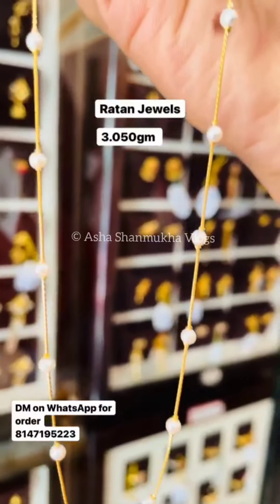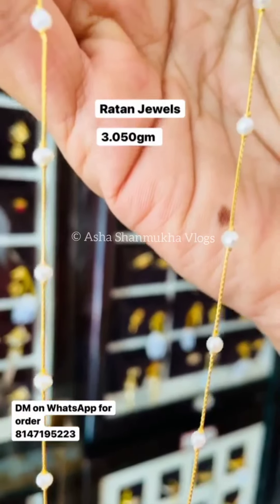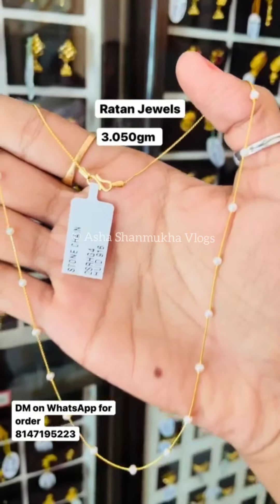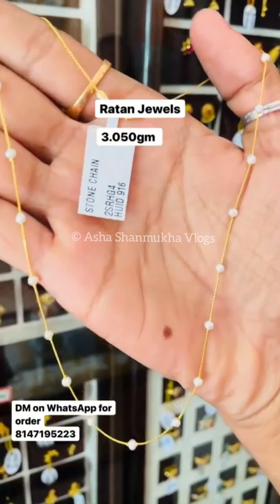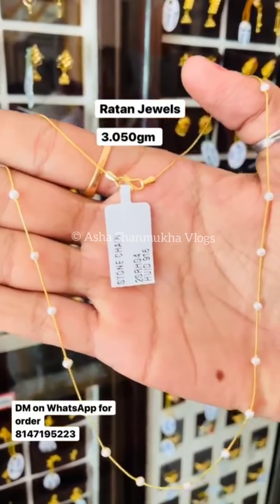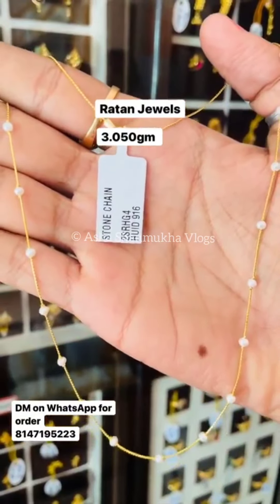Next one, it is very simple. It is a pearl with the chains. It is 3.050 grams. It will be very cute.